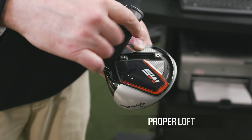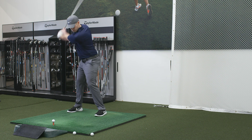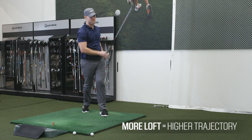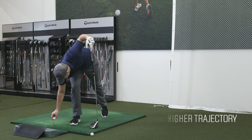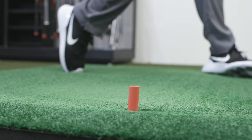To get the most distance out of your driver, you want to make sure you have the proper loft. Loft is the angle of the face as it's positioned on the club. The more loft the club has, the higher trajectory the ball will have. By having the correct loft, you'll be able to maximize your launch angle.